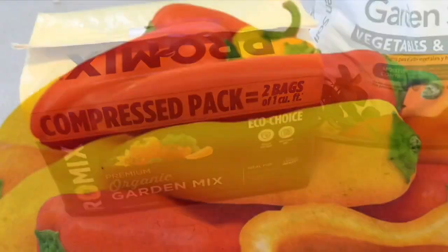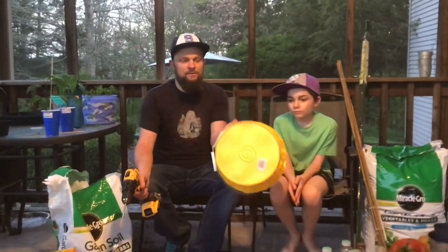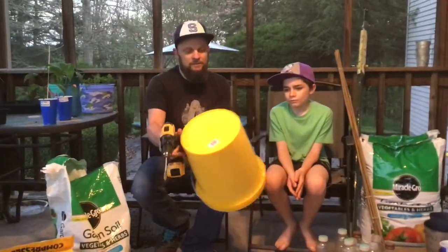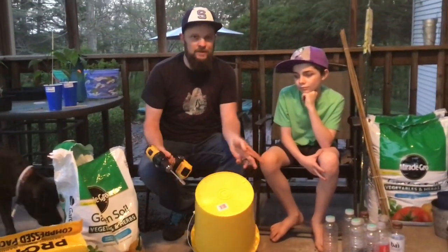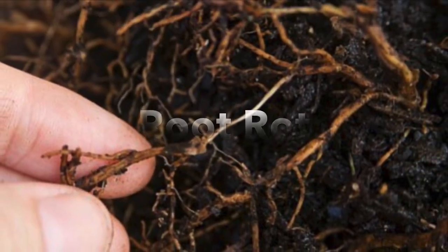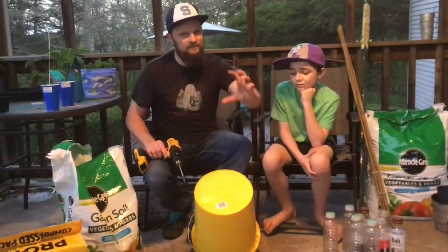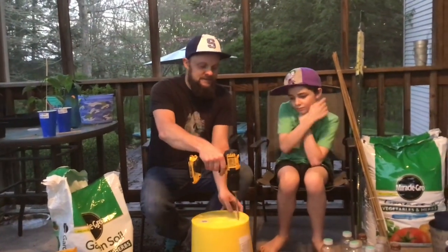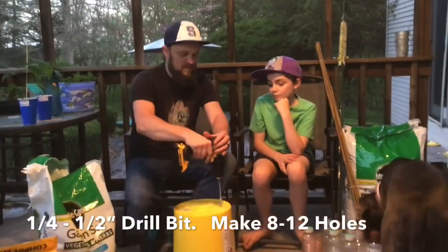First you have to get your five-gallon bucket and drill holes in the bottom. Pepper plants need a lot of drainage — if they don't drain enough they'll get root rot. Those roots go really deep, and if the bottom half is really moist it won't be good. We're going to drill at least eight holes using a half-inch bit, so they're not small holes.